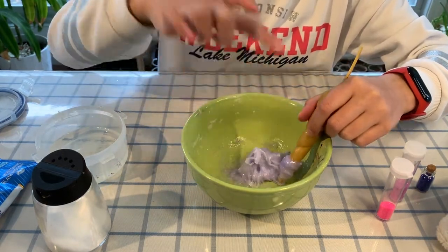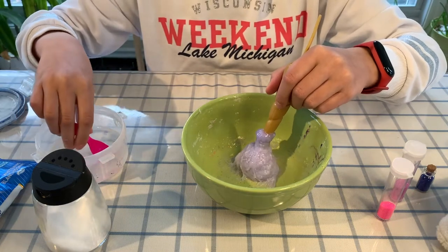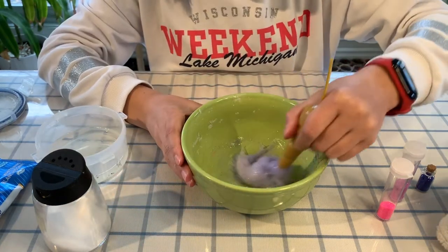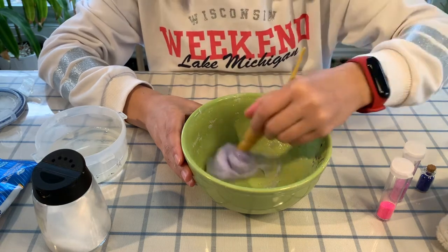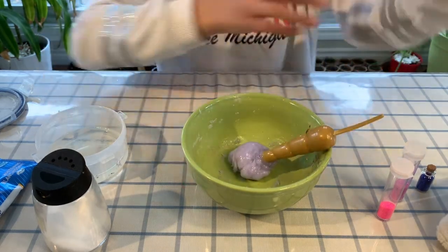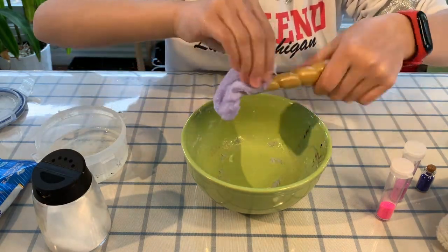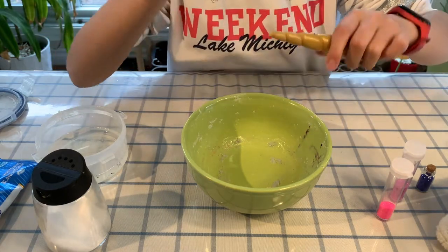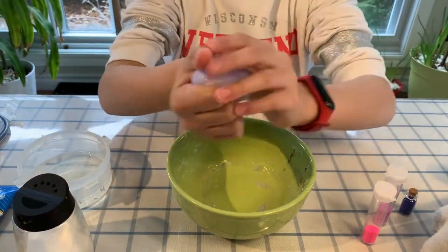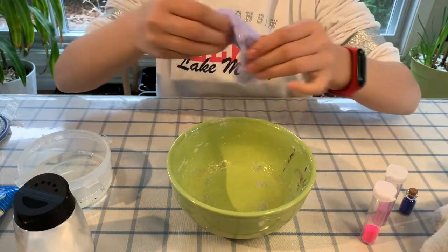I'm already going to touch it. As you can see, it doesn't really stick to my hands, but I'm still going to mix and add a little bit of borax at a time. As you can see, it's starting to come together. I'm just going to try to play with my hands — it's really nice! So actually it's not really sticky anymore. I really like this recipe because it's really nice and it also smells really good.